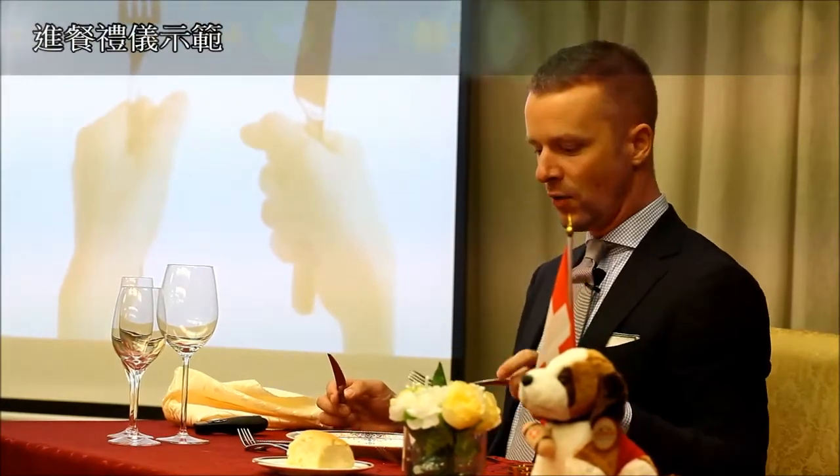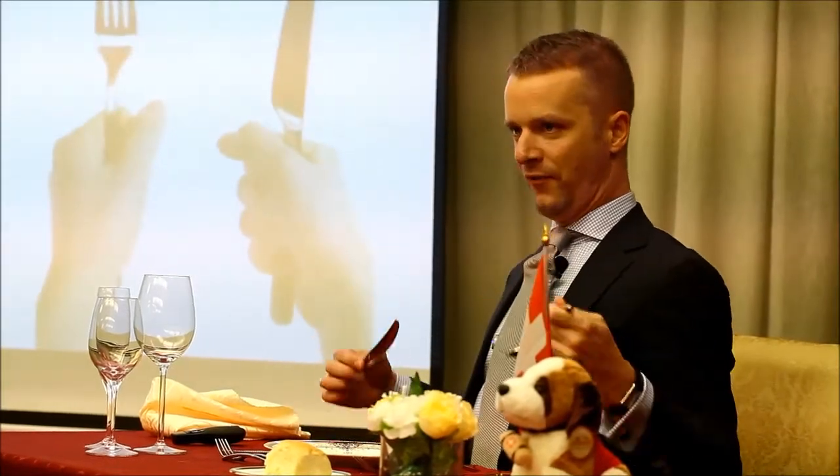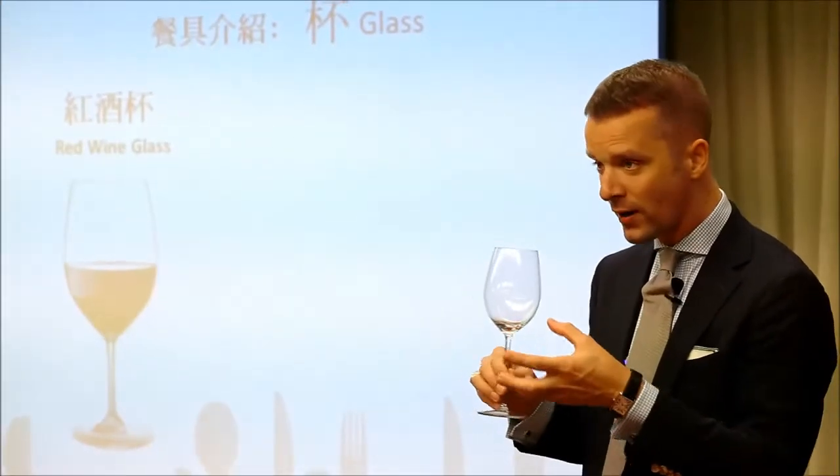We keep our mouths closed when we eat, so that's the food that stays here. You stand up very clearly like that and then you do like that. Bye bye, we'll be right back.